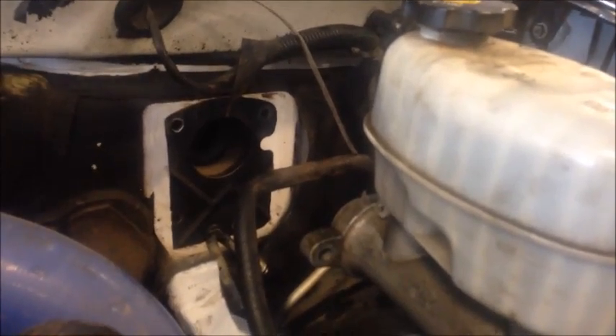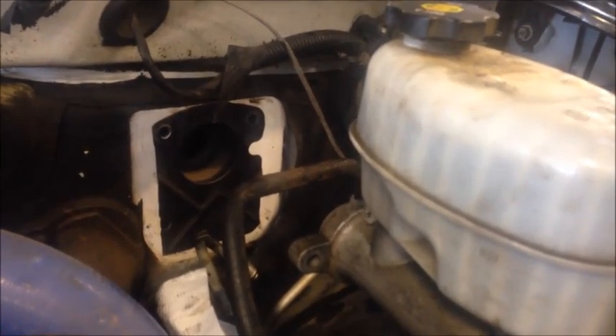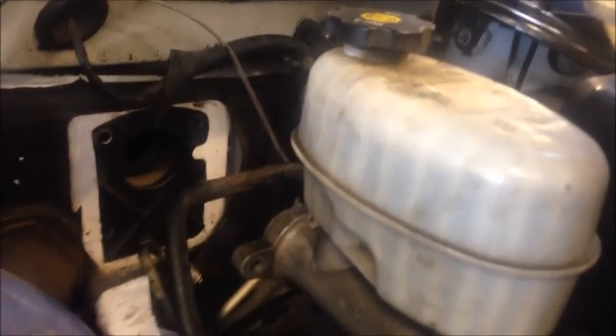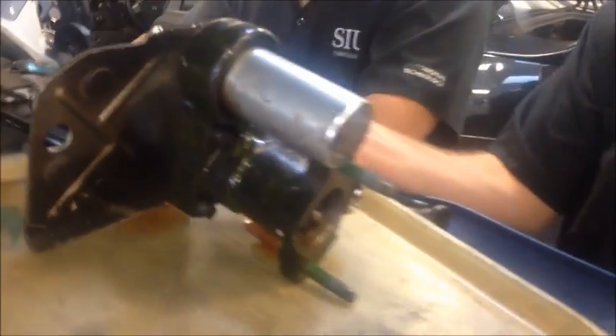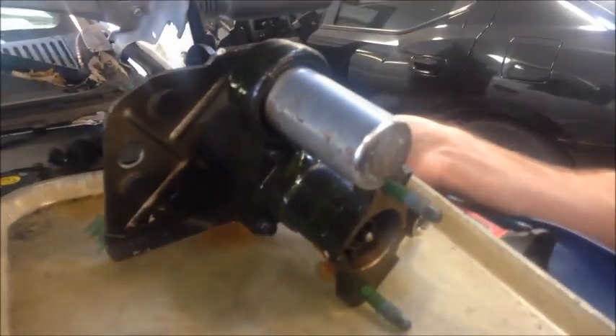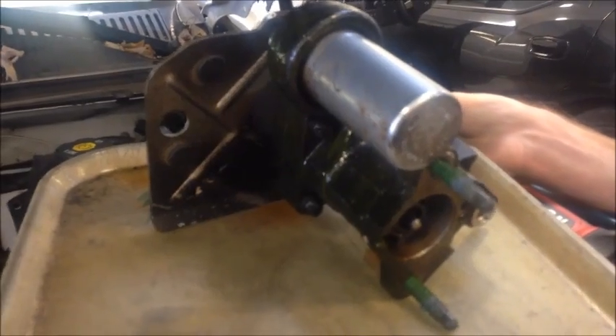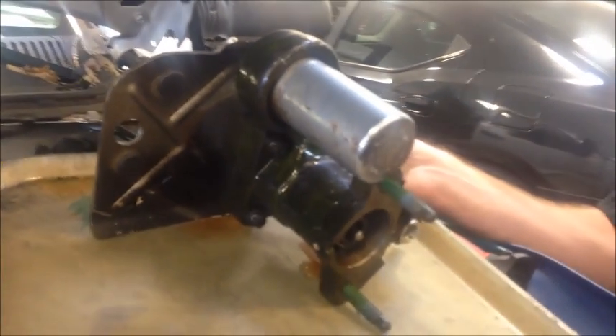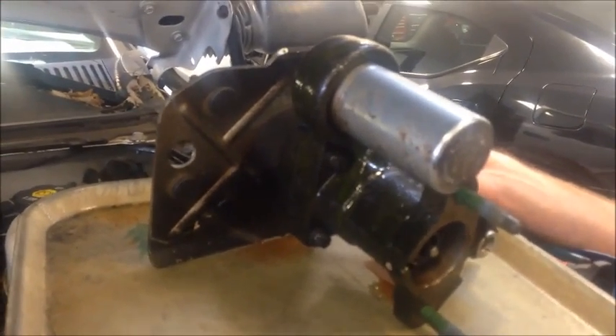Then you can slide everything right off of this shaft here. Now we're good to go ahead and start removing the hydro boost. What you're going to do is pull out on the hydro boost, twist it at about a 90 degree angle while pulling the master cylinder a little bit away from it, and it's going to come out as one assembly. We'll take it over to the bench, clean it up, and work on replacing that seal.